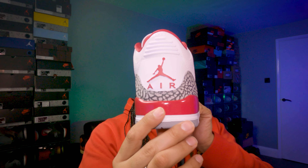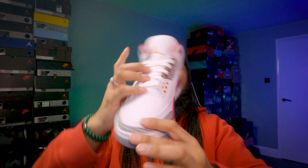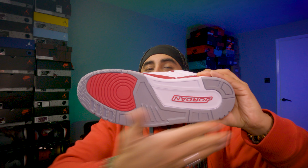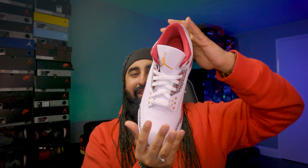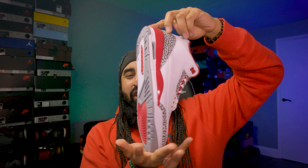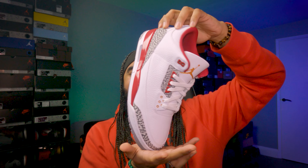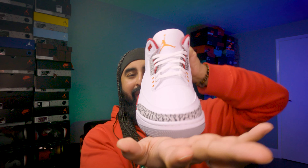I'm going to give you the front perspective, the back perspective, the lateral side — look at that gloss — the medial side, and then it's all about the sole. Then I'll give you that 360 view perspective and make this sneaker dance. Absolutely gorgeous, absolutely amazing — such a beautiful, beautiful pair of sneakers.